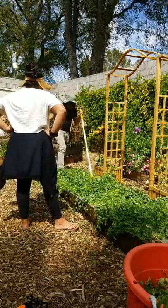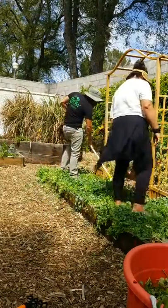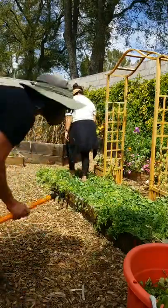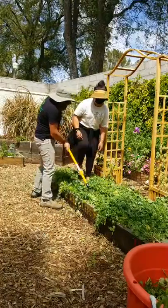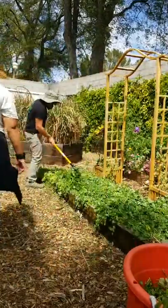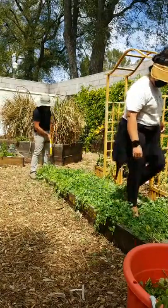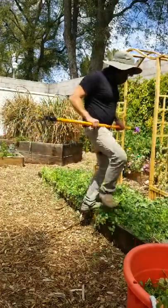We can walk on this too — stepping on it actually helps terminate it. One thing we can do is comb them all in one direction, then you can literally terminate these by repeatedly trampling on them. I think this is my favorite part — look at all this free mulch. That's what cover crops become when you terminate them: mulch. And as we do this, the soil underneath is not compacting because we're stepping on the plants, not the bare soil.